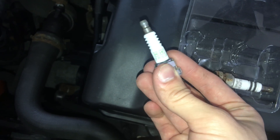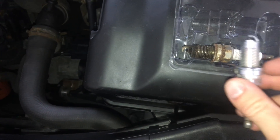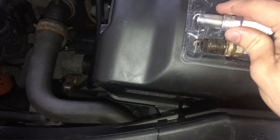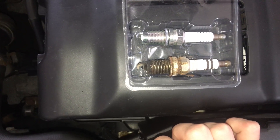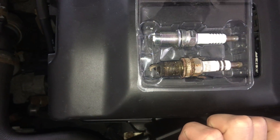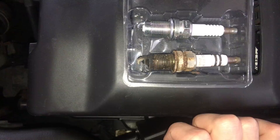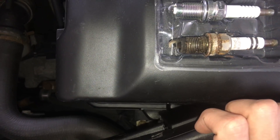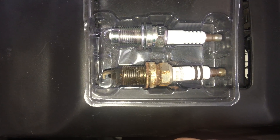The gap on these is one millimeter. The tolerance on the 2.0 Jetta engine is 0.9 millimeters to 1.1 millimeters. The spacing on these is slightly different but they fit in. They're platinum plugs, just like the old ones, so you're not making a jump that's going to make your engine run poorly.